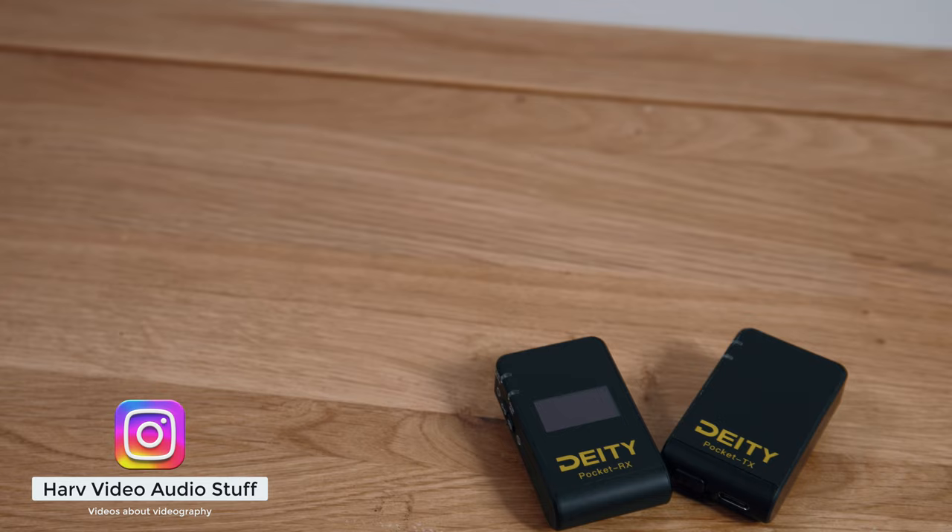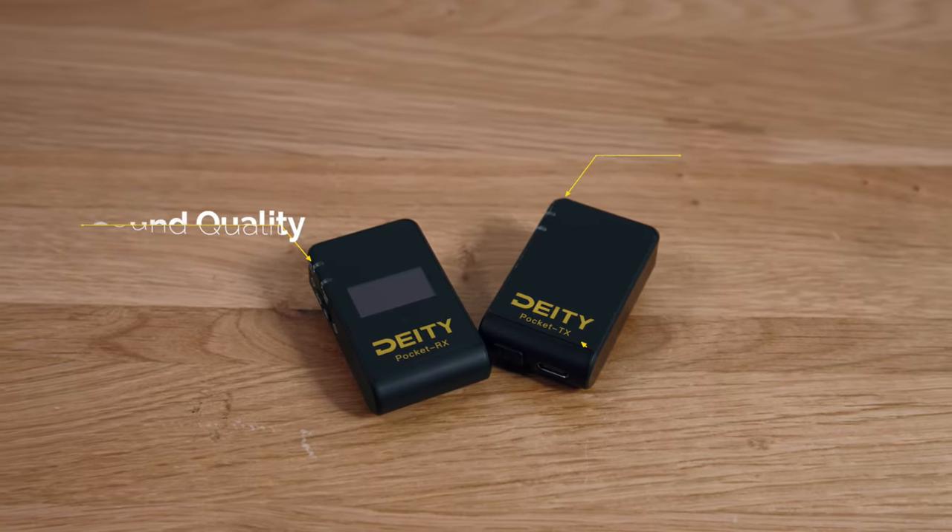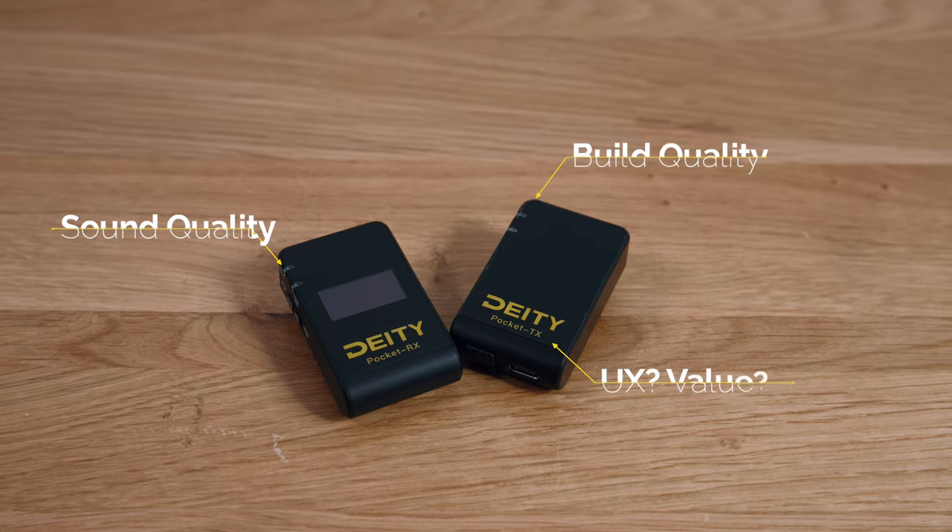Welcome back, you're watching Harv, video audio stuff. In this video I'm checking out the Deity Pocket Wireless System. I want to find out what it sounds like, what sort of build quality, user experience, and value you get, and most importantly whether it's any good.